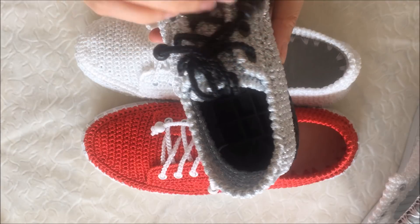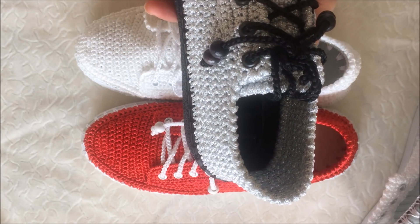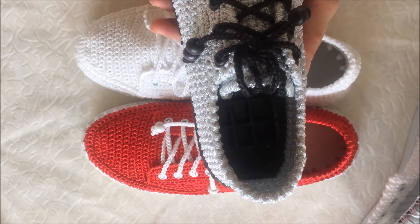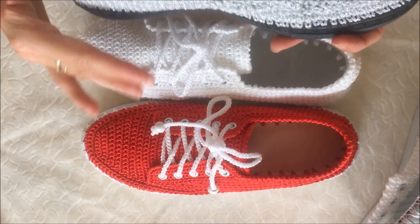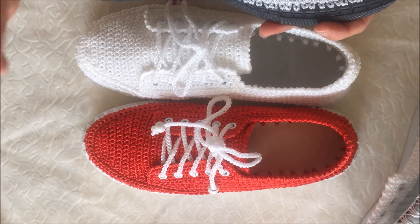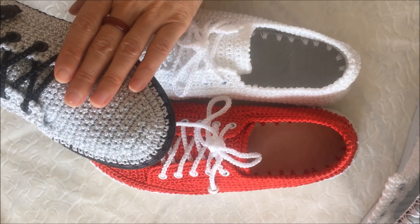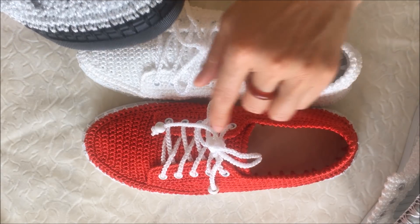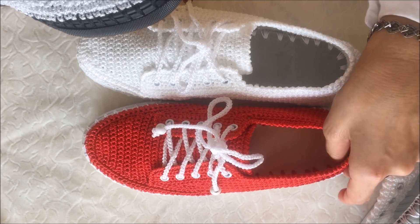Burada iki tane siyah boncukla kapattım. Beş delikli spor ayakkabıları için 1 metre 10 cm bağcık. Arka tarafta da yükseltme var; üçünün de modeli aynı, aynı yöntemi uyguladım. Sadece bu simli makrome, bu simsiz makrome ve bu da 9 katlı filoshe ip 2 kat, yani 18 katlı filoshe ip ile örülmüş gibi düşünün.